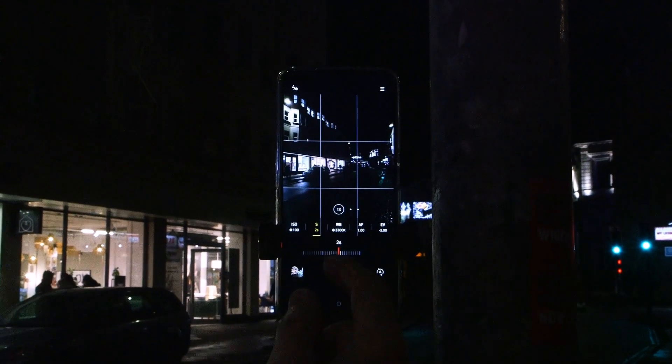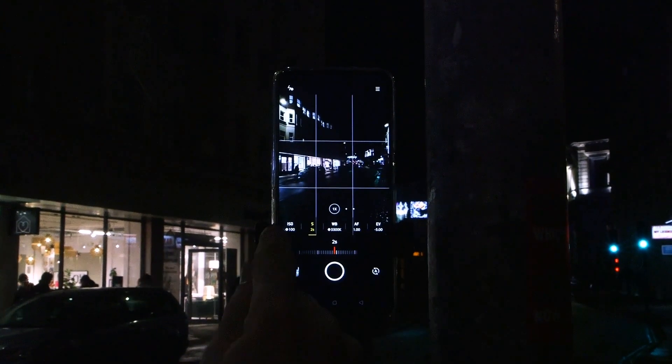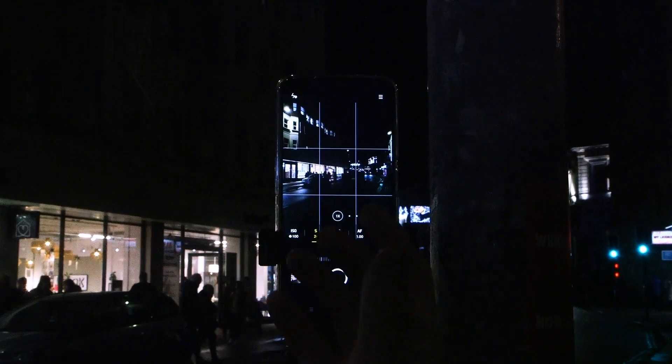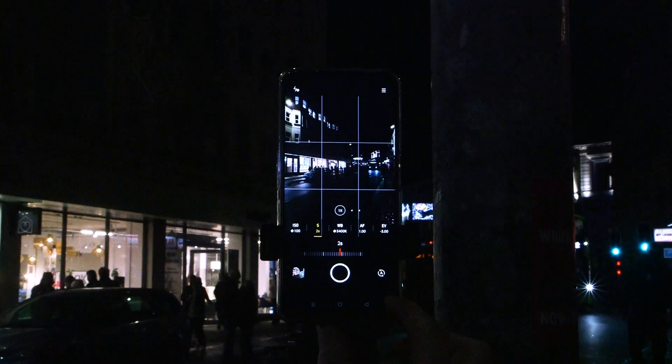However, the longer exposure is also going to make that picture brighter. So you have to make sure that your ISO sensitivity is at the lowest value. And even then your picture may end up being too bright — it's just a case of taking a picture and seeing.